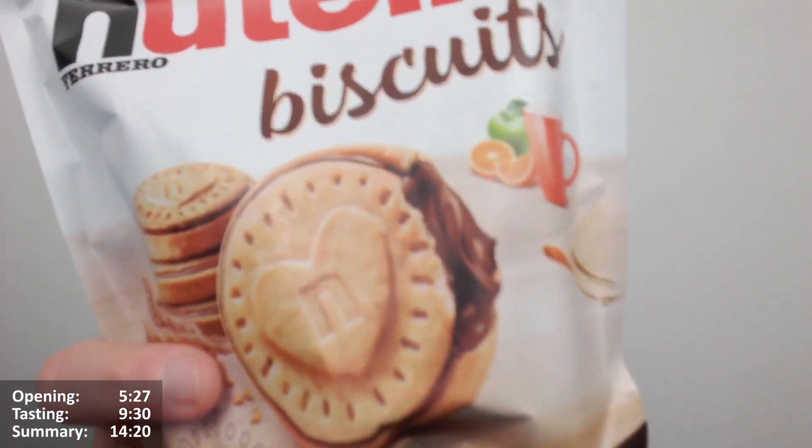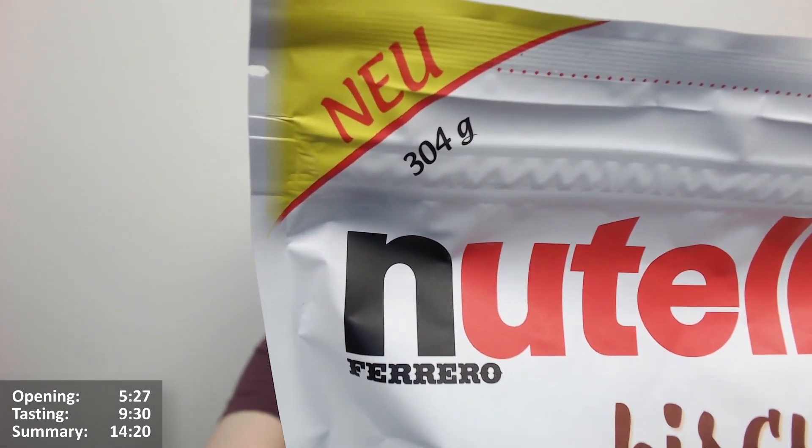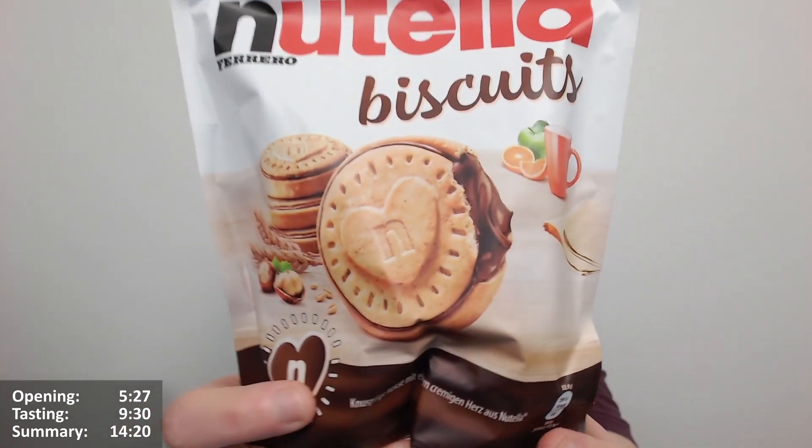Hello, Chocs and Chockets, Queen Chocs here for another video review. It's the new Nutella biscuits — or as you can see, it still says 'new' but not in English. It says 'new' in German, I'm quite sure of that.